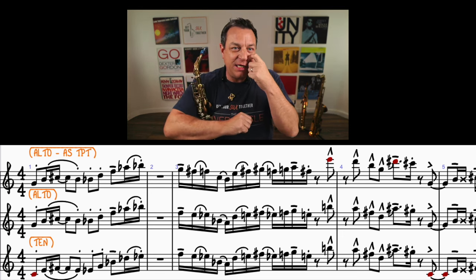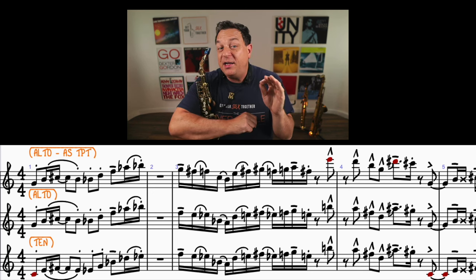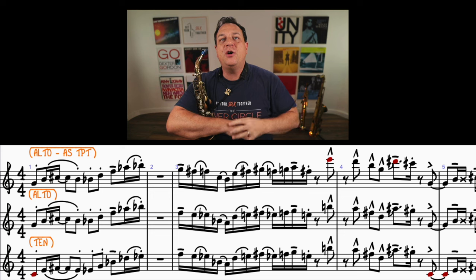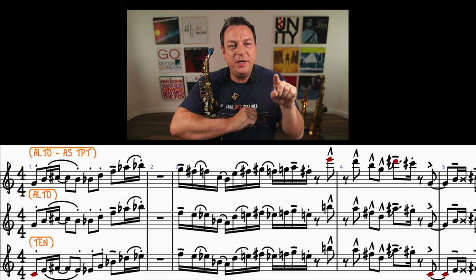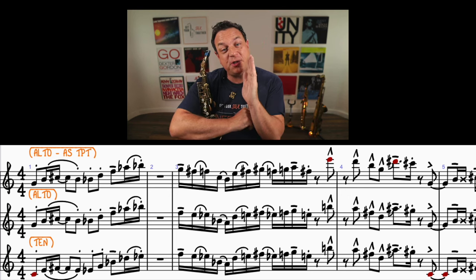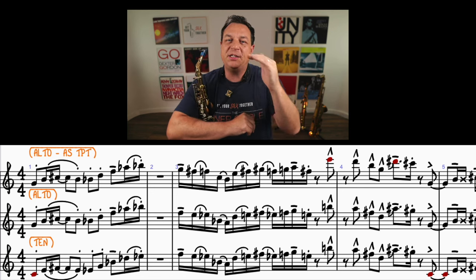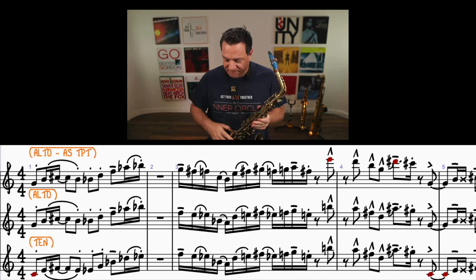If we look at the start of the head, the first note is staccato, then it's slurred, and we go into a slurred staccato. If you look at the top alto part there — which is actually the trumpet part but in alto pitch — the fourth note, the B, is slurred staccato. Then we've got two more staccatos, then a tenuto which means you play the note long, and finally a slur into another slurred staccato. That is the phrasing for that first bar.